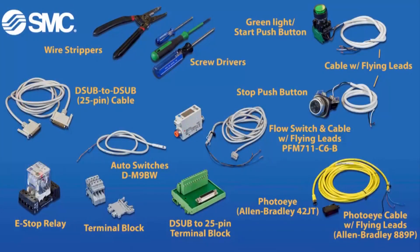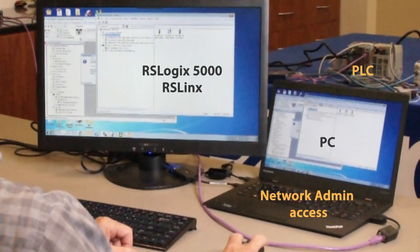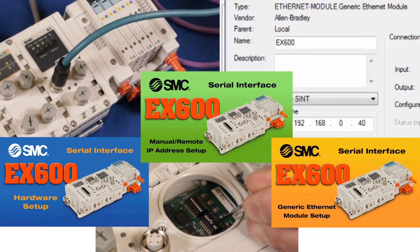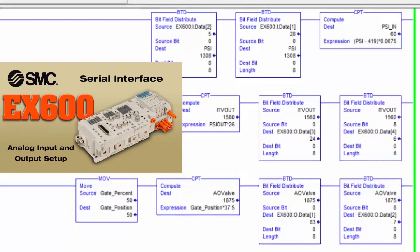Here are the tools, parts, and part numbers that you will need to set up the digital I/O. You'll need a PC, software, and Ethernet connectivity for communication as well. Please complete the EX600 hardware, IP address, and generic Ethernet module setup videos first. Then check out the EX600 analog module setup video.